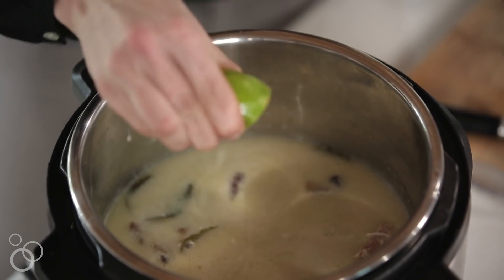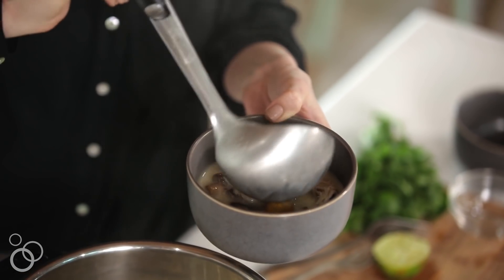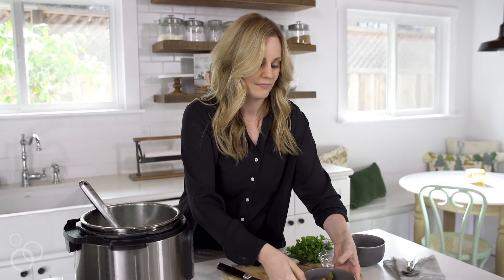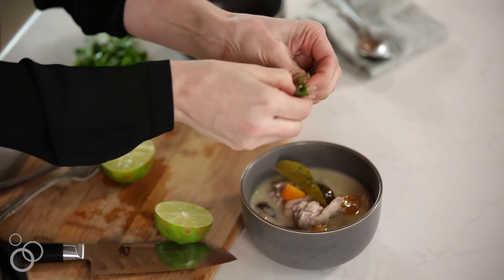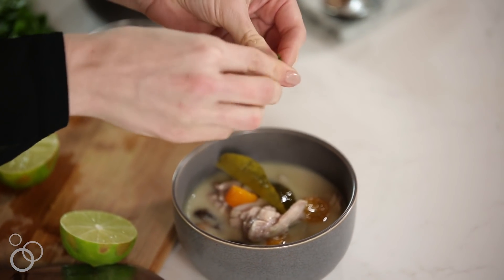I want to add just a little bit of fresh lime juice — just enough from one half of a lime is fine. I'll put a few fresh cilantro leaves right on top. It smells so good — the coconut milk, a slight bit of spice from those chilies, and the scent of lime is just permeating my entire kitchen.